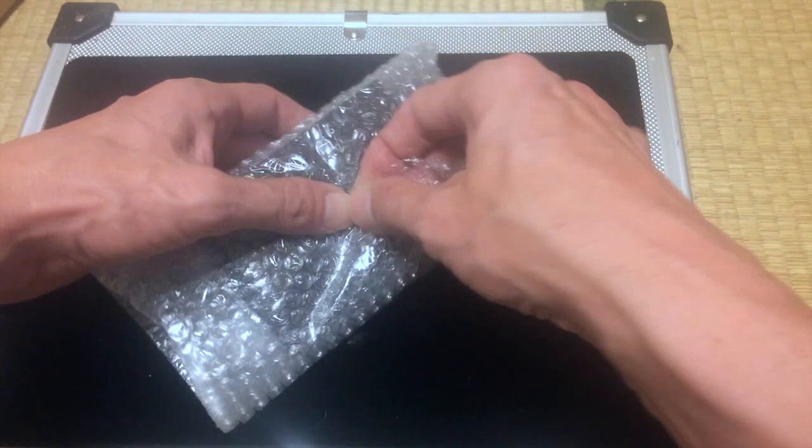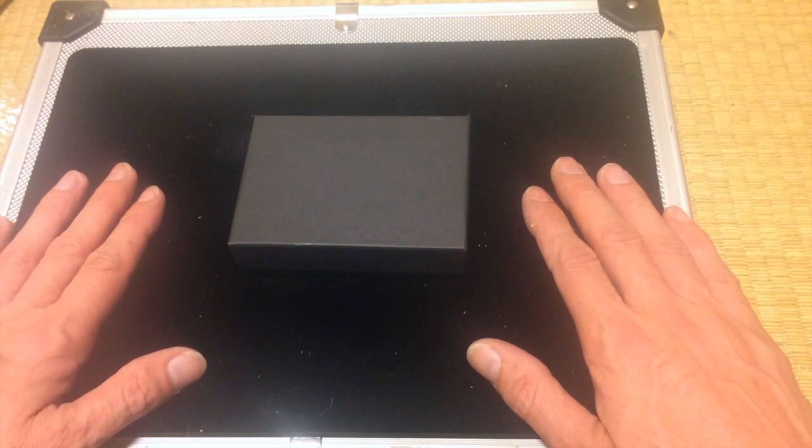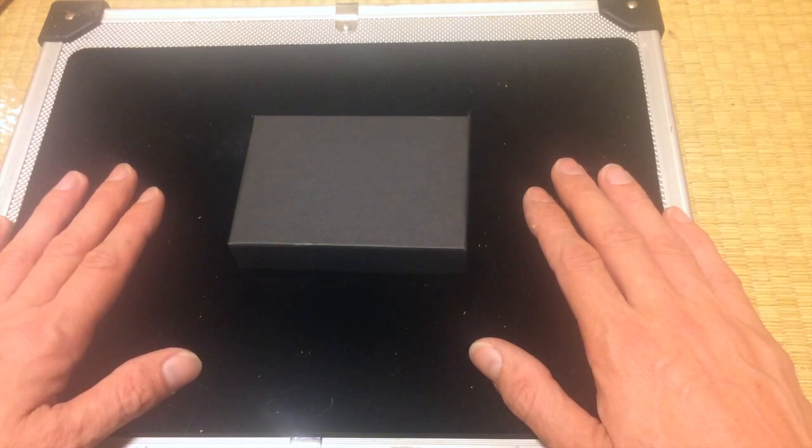What do we have inside here? I'm going to open this up and take it out — nice little box like that. What is inside here is the Evernote Slim Wallet, or as it's called in Japan, the Evernote Chisai Saifu, which means a small wallet.